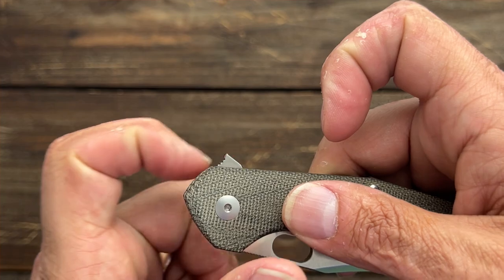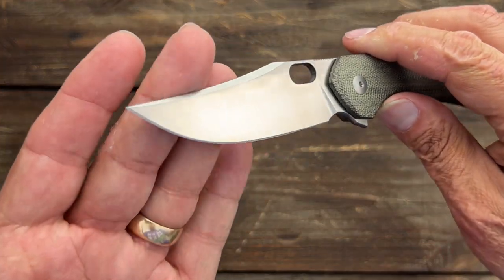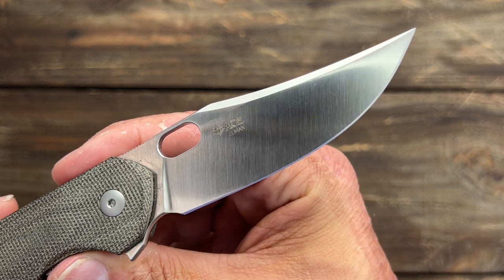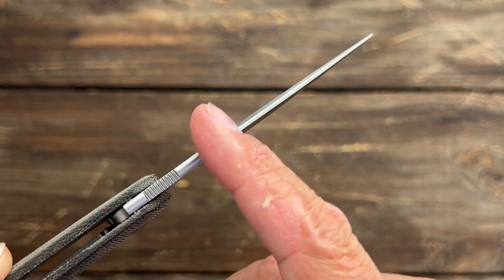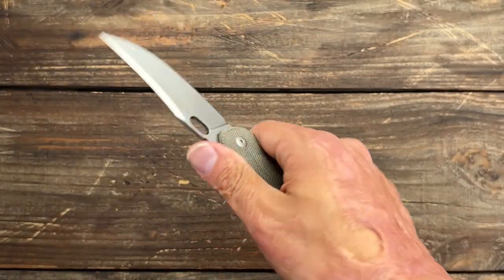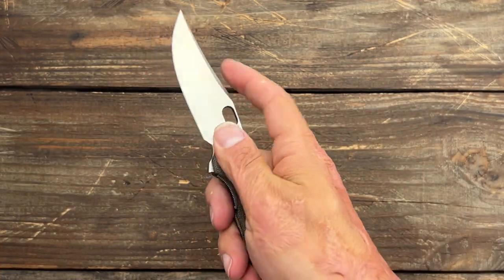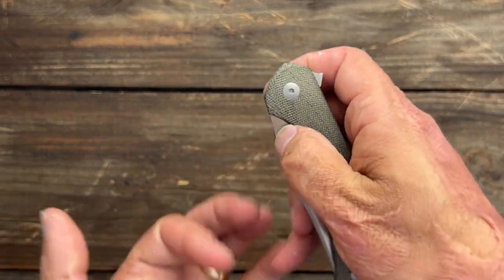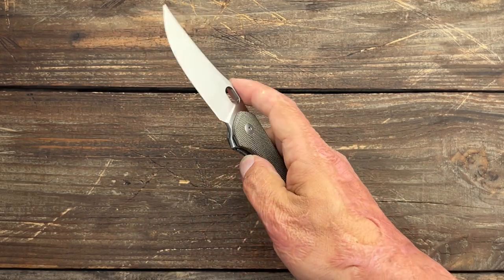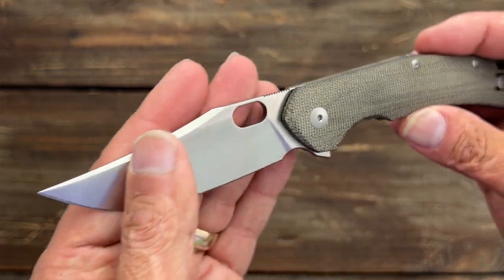I was worried about how it kind of scoops up there, but literally you just put your fingers like a trigger, pull it back and this thing comes out with authority. A beautiful clip point blade in LMAX steel with a nice satin finish — and it's even crowned on the top right here. Very comfortable. You can kind of do a trigger finger choke-up if needed. You also have that blade hole to deploy it, comes out nice and fast. You can reverse flick it — just a fidgety, fun knife to use and a good slicer as well.